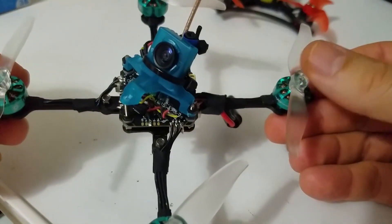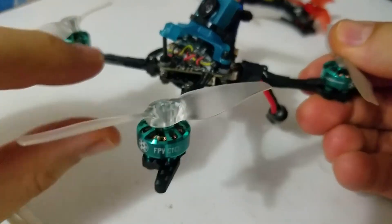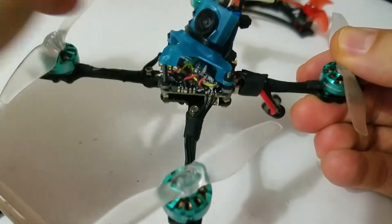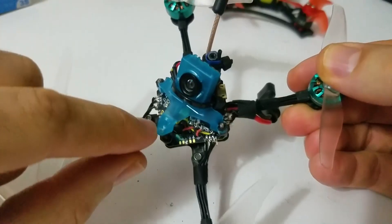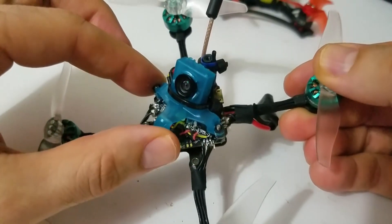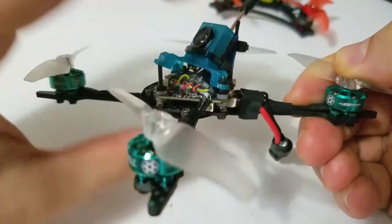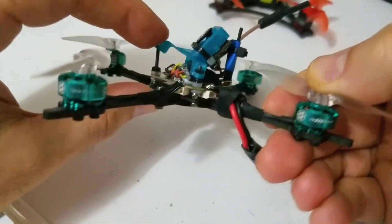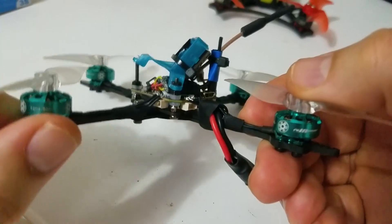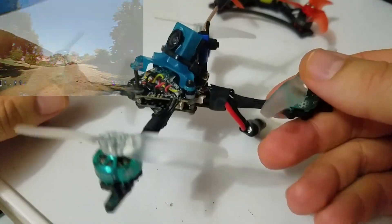I'd say a couple of challenges or critiques I've had with the build. The newbie drone camera mount did require a few modifications — I had to drill out the holes a bit bigger to fit the M2 screws. I went with shorter screws for the side screws, and then used a long one to get that 45-degree camera angle I like so I can go super hard, super hardcore.